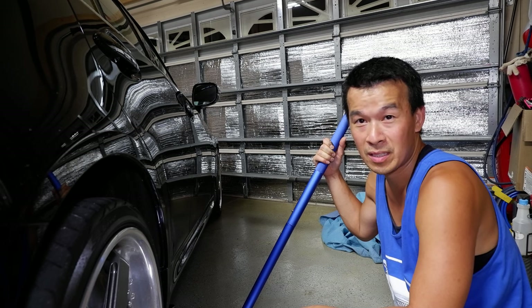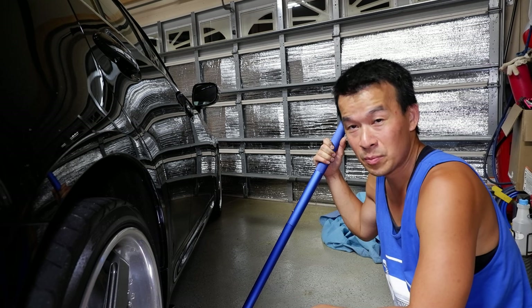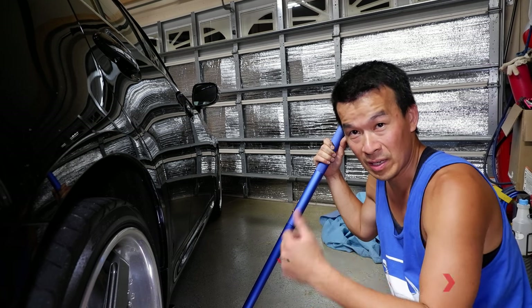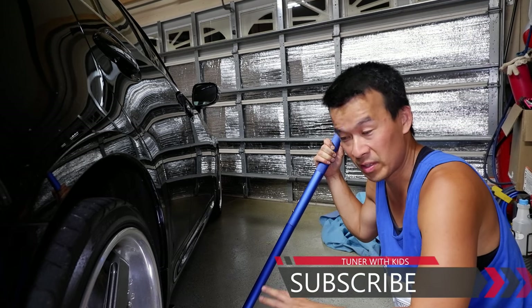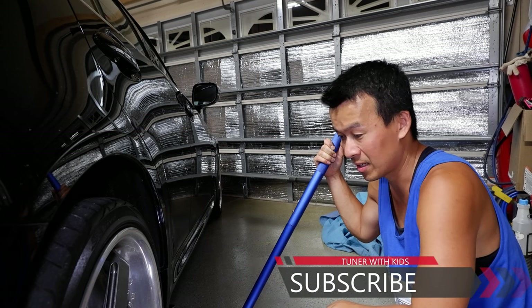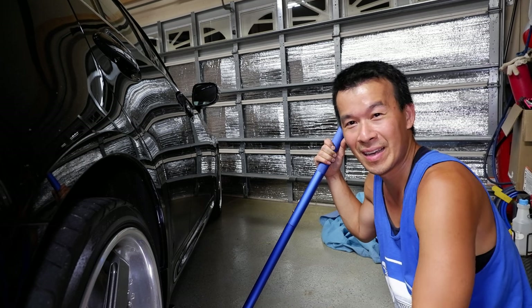I know this video took a lot longer than expected with me explaining all the little things, but I hope you guys learned something from it. If you haven't already, please like the video and subscribe to the channel if you're new here — I have a bunch of 2IS content, 1IS content, Sienna content, and car content covering whatever I'm working on. Thanks for watching guys, I'll see you next time.